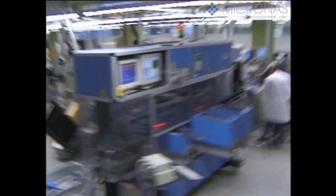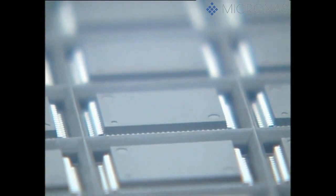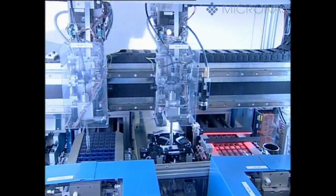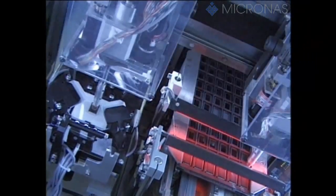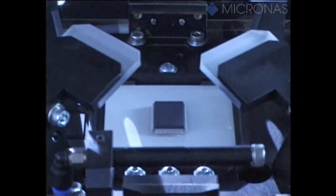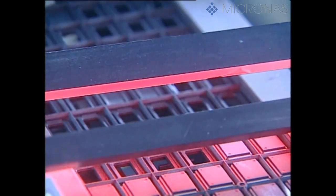As the final step, each component is marked with a laser beam. This inscription contains the type, date of manufacture and the batch number. It's also used for precise identification in the event of a customer complaint. Before the components are taken to the sales warehouse, a check is conducted with a complex imaging system to ensure that the leads correspond precisely to the package specification. This ensures that our customers can further process the products we deliver by predominantly automatic means, and above all, it means that the soldered joints we supply are all perfect.